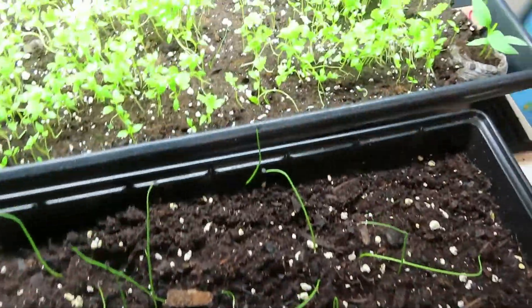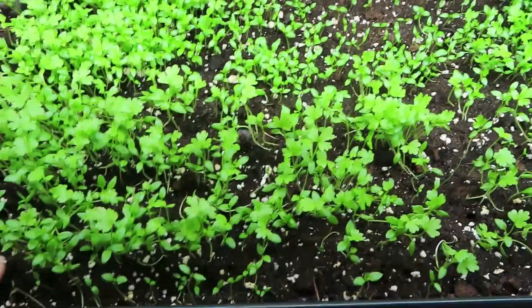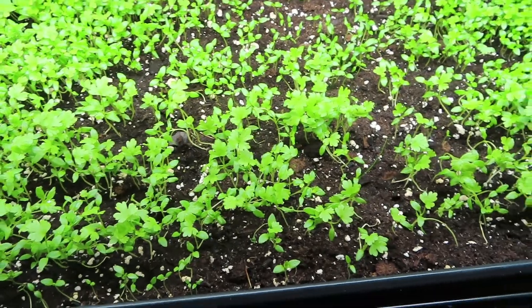Here they are — these are my new babies y'all! Look at them. These are celery. I'm so excited about having celery. I've never done celery and there's tons of them. I'm going to have to do some research to see about how to thin them out and all those things.